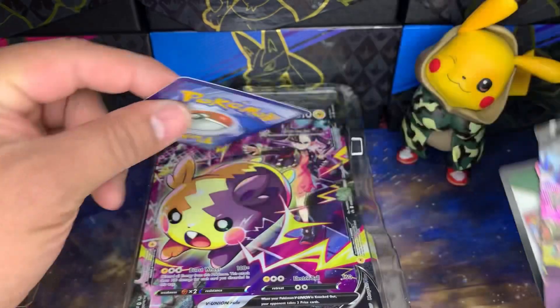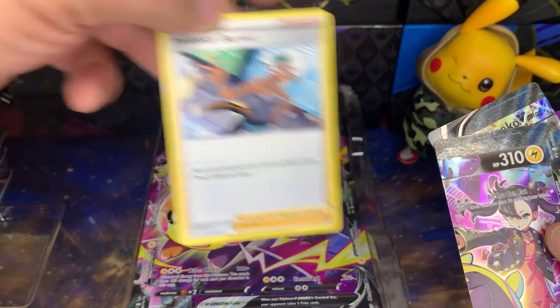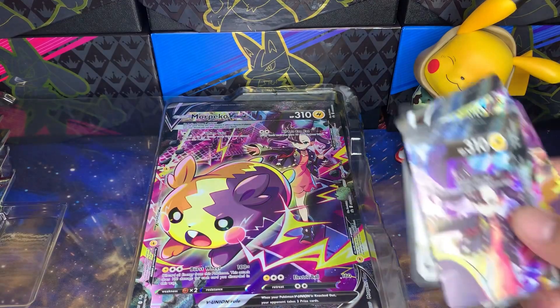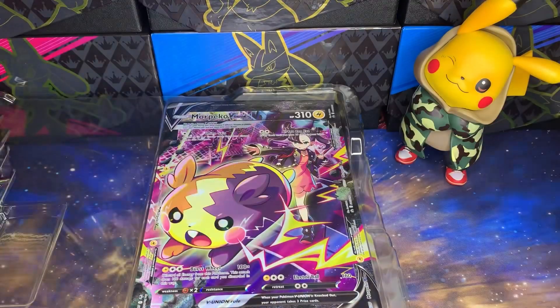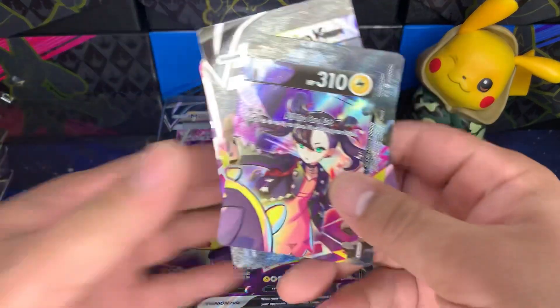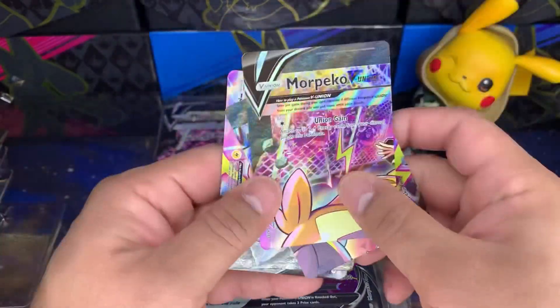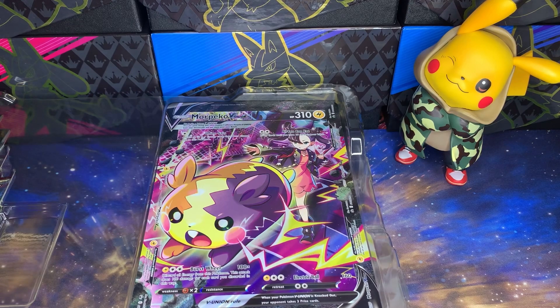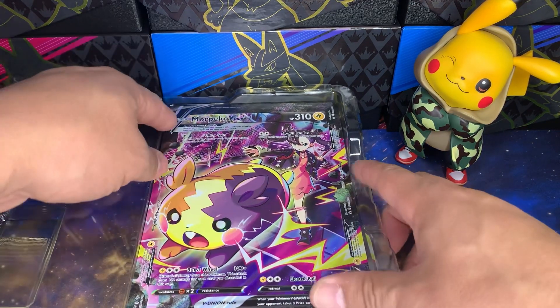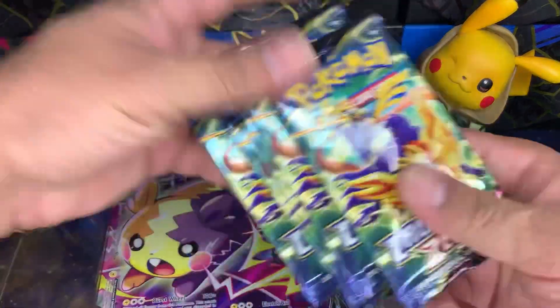Looking at the individual cards, there's the jumbo. There's Professor Burnet — you kind of need that to get the V-Union going. Here's the code card. And these are the individual V-Union pieces. We'll sleeve those in a little sec, but basically this is what it's going to look like. Let's get the five packs out.